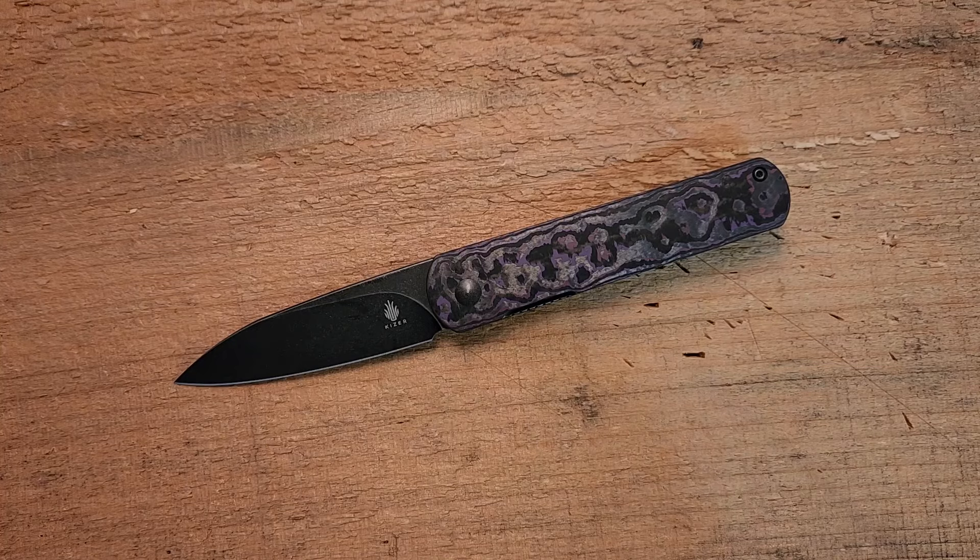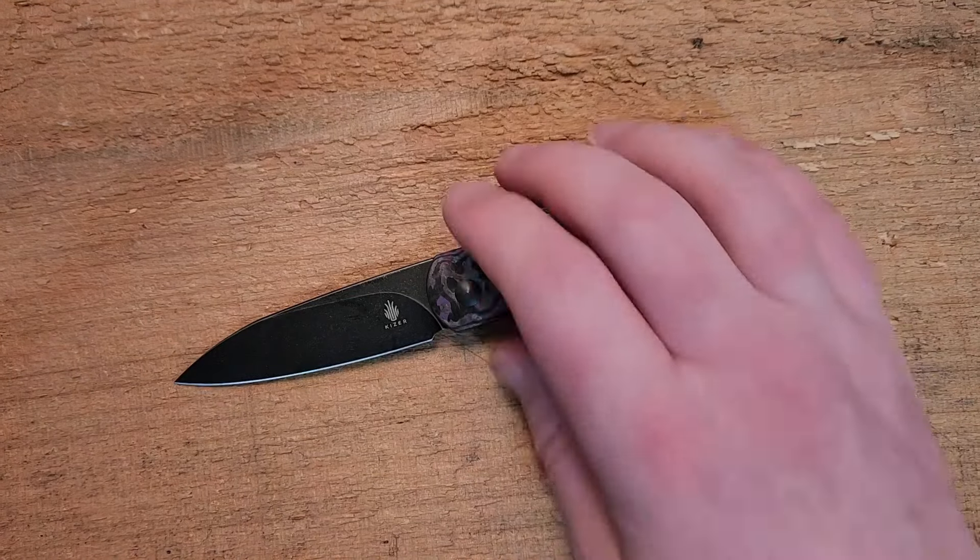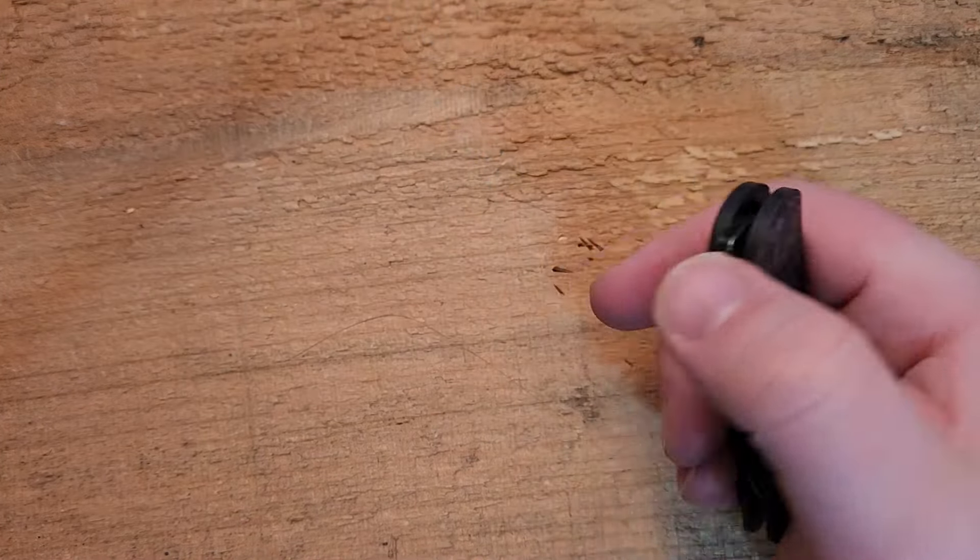Those are my initial thoughts — a beautiful knife. Really nothing stands out as problematic for me in the EDC role. I'll spend some time with it, carry it, use it a bit, and come back with a full review. Honestly, I don't anticipate having a real issue with this.